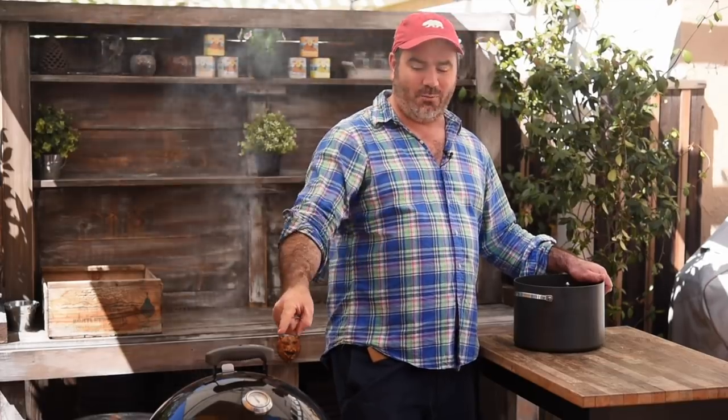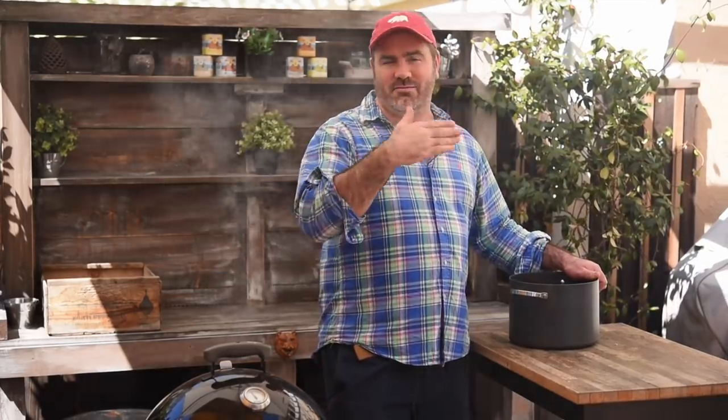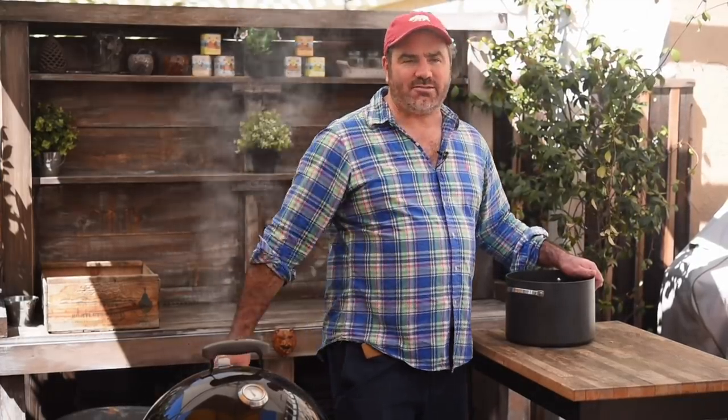So in part two, we'll work out whether we stick it on the smoker or not. We might stick that on the smoker, give that four hours or so, and then slowly cook it again in the red wine from the marinade.